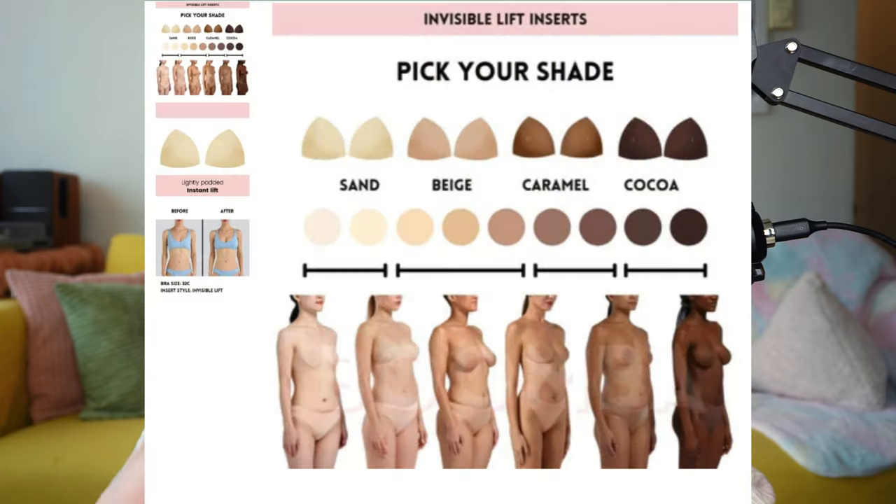The inserts come with plastic on both sides because both sides are sticky, which I think is just the smartest thing. The outer side where you stick your clothes on is sticky, as well as the inner side which sticks on your skin. This gives you both protection and lift, and they cater to different kinds of sizes and shapes depending on your need. Let's get into the video comparing these two and seeing the effect on three different tops.